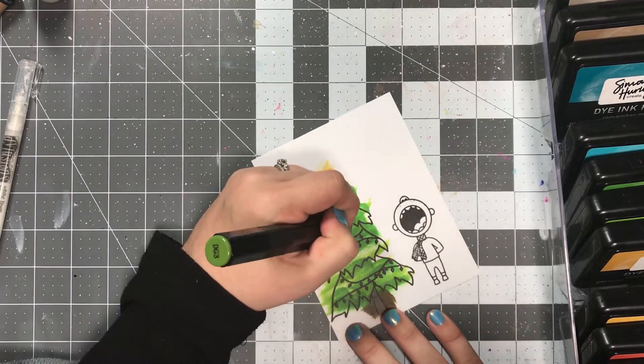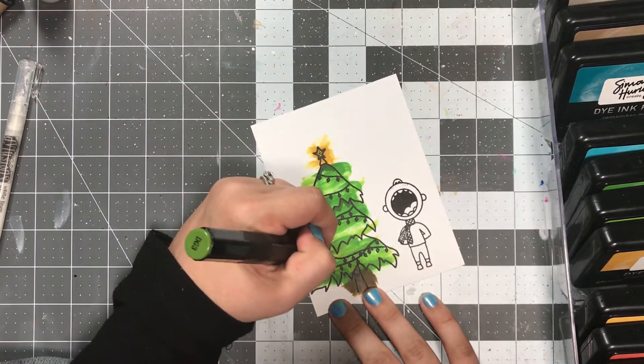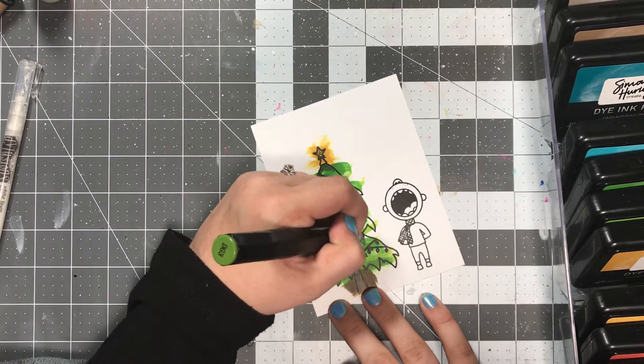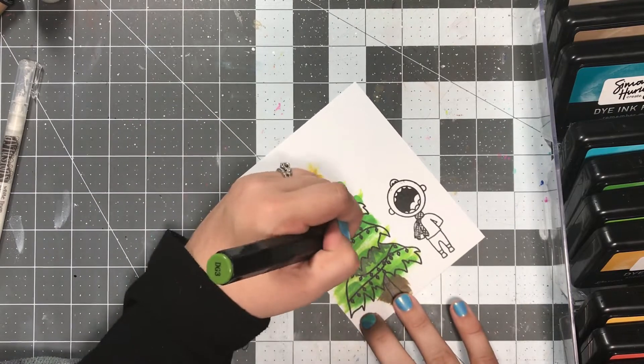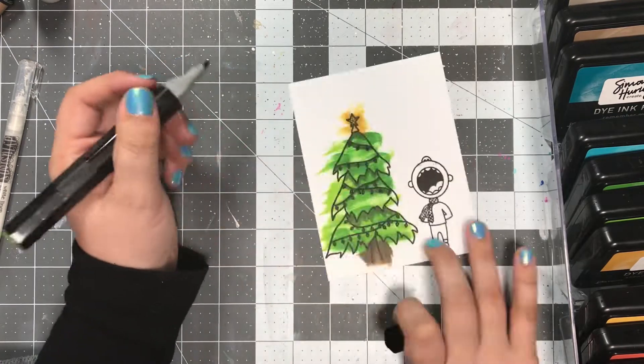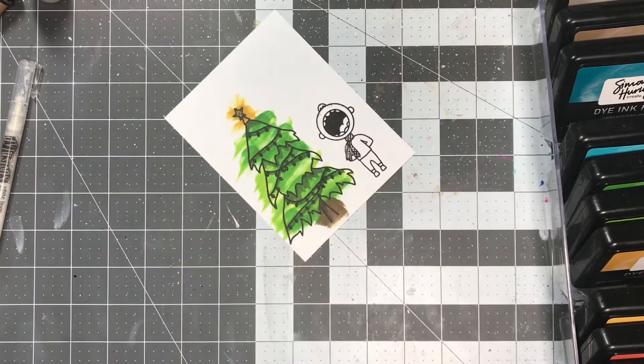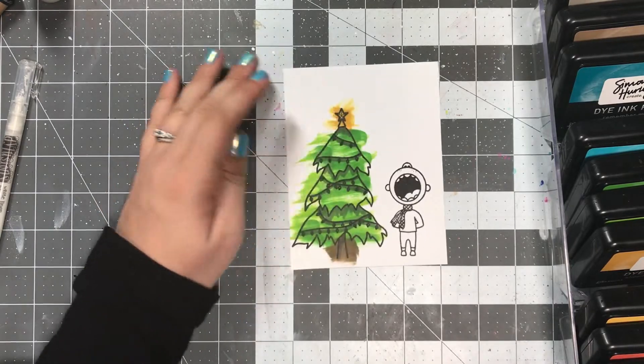I'm using some Spectrum Noir alcohol markers to add just a little bit of detail so that it's not quite so flat. This is going to be a one-layer card, and I wanted to add just a little bit more dimension than I got with the ink pad, but I'm just adding like a tiny bit of shadows — nothing fancy, super fast.